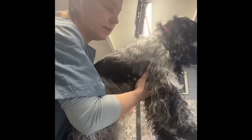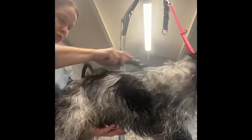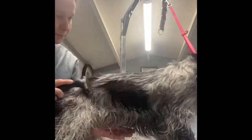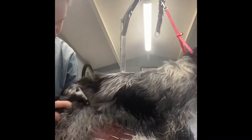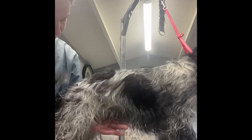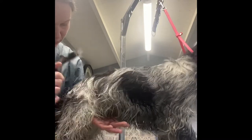Good boy. He's still learning what to do on a table, but he's nice and quiet — he was very vocal on the first visit, which is understandable. I find I get less shredding of the coat when it's on a damp one.